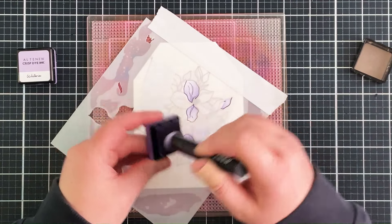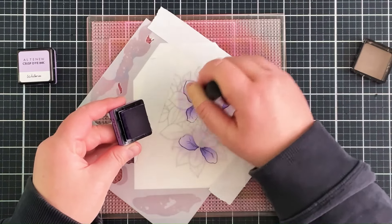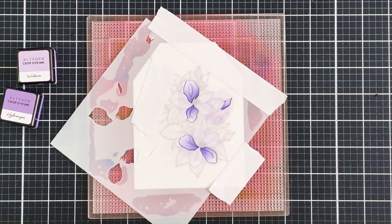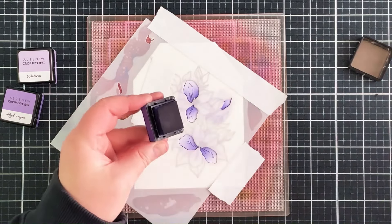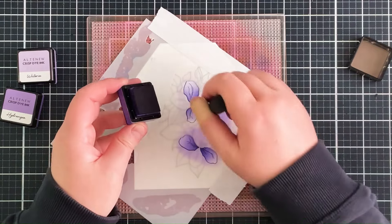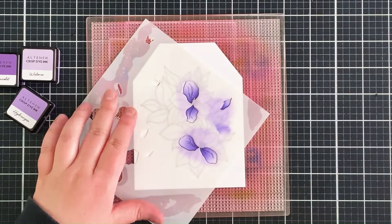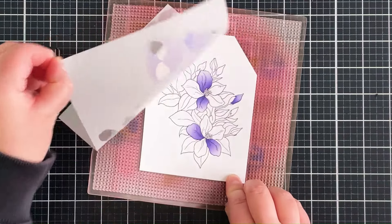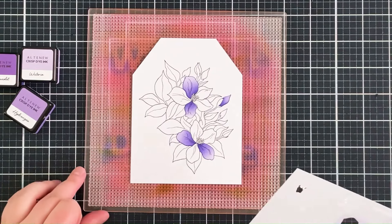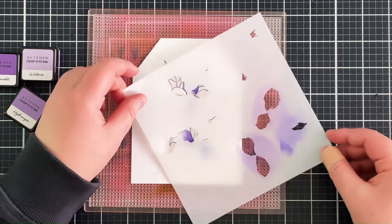The great thing about card making is that you can customise cards to the recipient. It happens to be love week here at Altenew, so every person is creating love cards in a slightly different theme. My theme is familial love, which is why I wanted to make a card for my mum. I absolutely love my mum, and she loves my cards, so it's always nice to make a card for someone who really appreciates the work. I'm also creating the mum sentiment with the eclipse technique, so again I'm customising the card to who I'm actually making it for.